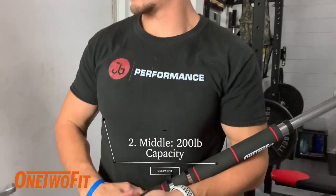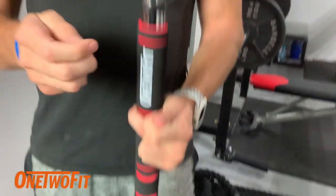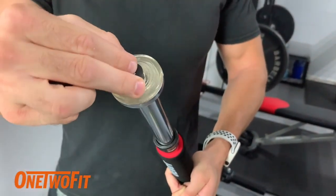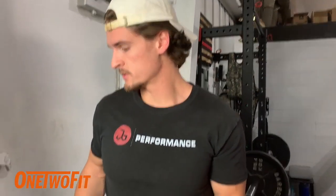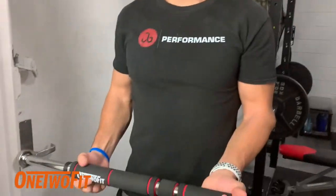The next location, the center location, is going to require the two pegs. This is going to utilize the little hole cut out in the pull-up bar with the two pegs. This is going to be for your lighter loads — things like stretching, putting your legs on, or incline push-ups if you want to do those.